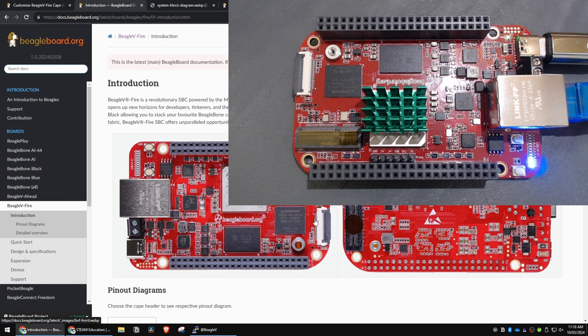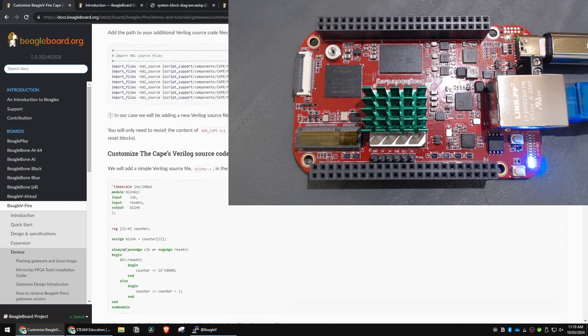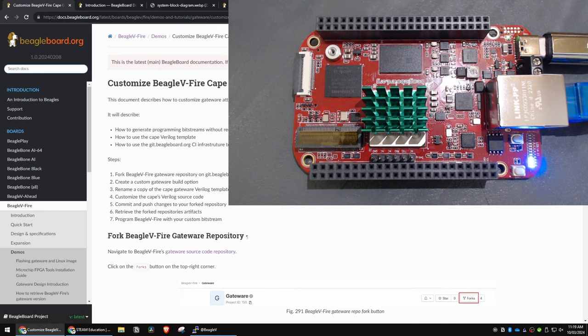As far as actually making it do something, you can build or synthesize your HDL into a bitstream and reprogram the FPGA using cables and adapters that connect to the JTAG, and their software which is expensive. Or you can just use the BeagleBoard CI/CD infrastructure that they provide and flash it from the board itself, which makes it really really easy. We'll open up their guide, go through it, because there are a few gotchas, and we'll actually flash our own code to it.